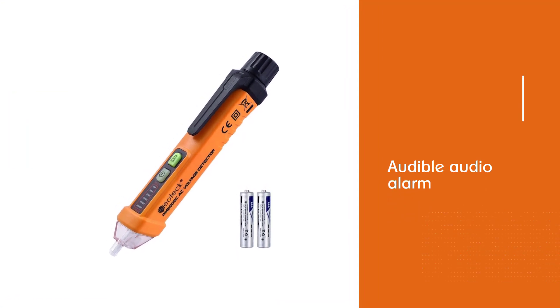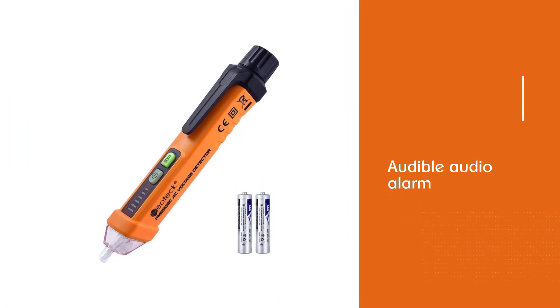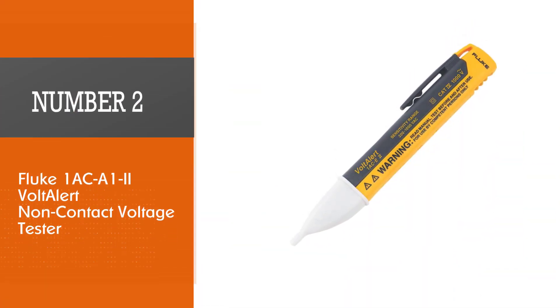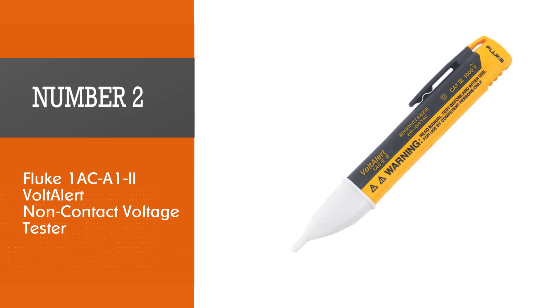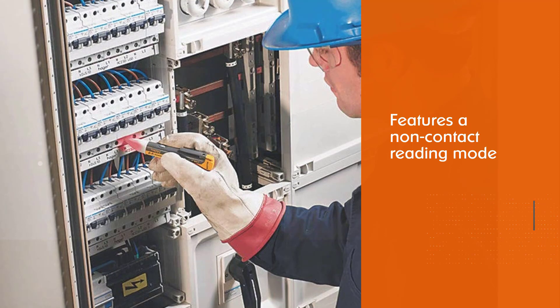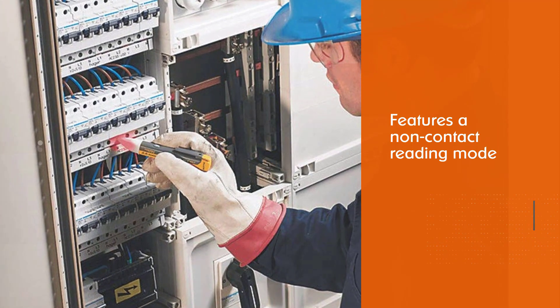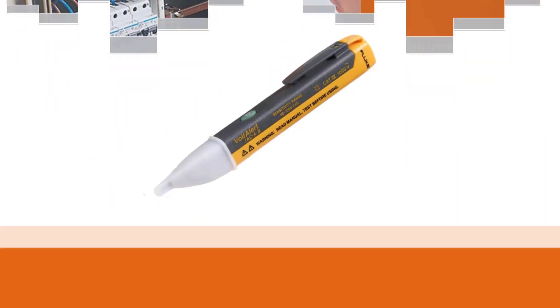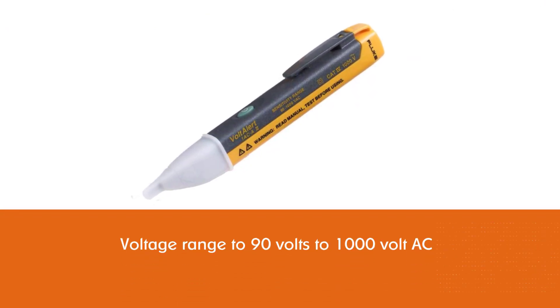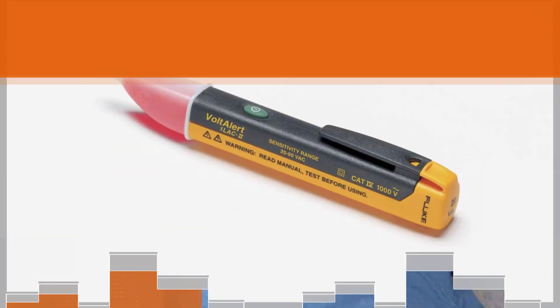With this voltage tester being fairly new, the warranty is a bit limited. Number two: the Fluke 1AC-A1-II non-contact voltage tester. One of the most unique things about it is that it features a non-contact reading mode for extra safety, although this does limit its voltage range to 90 volts to 1000 volt AC. Apart from the handy no-contact reading mode, you also get the CAT4 1000V certification for added protection.